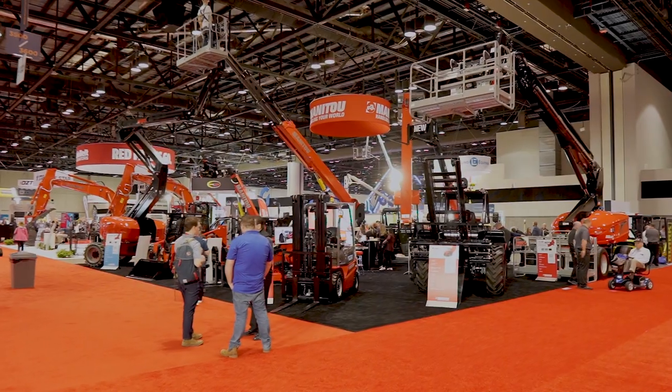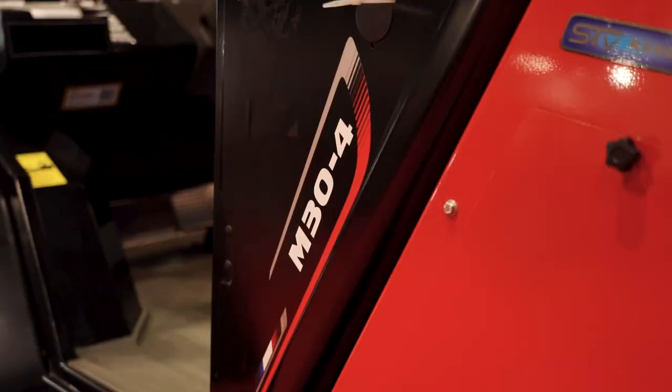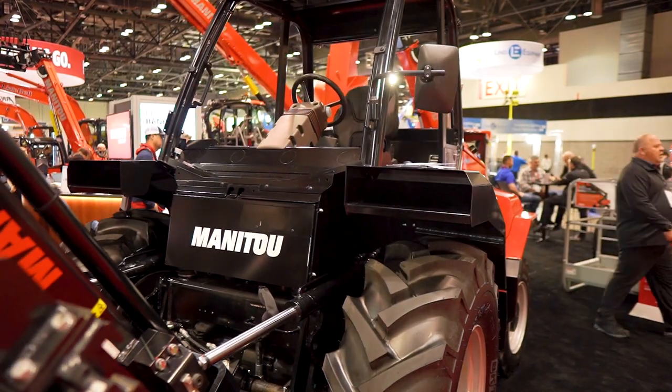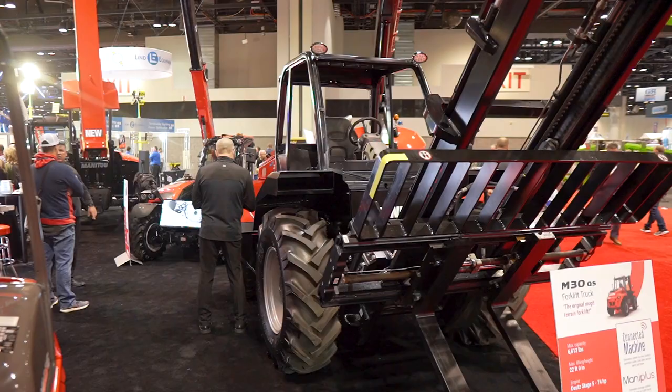Today we're at the American Rental Association, ARA, here in Florida. We're taking a peek at our brand new M30-4 Quick Ship machine, which is designed specifically for the rental customer and the rental marketplace all around North America.